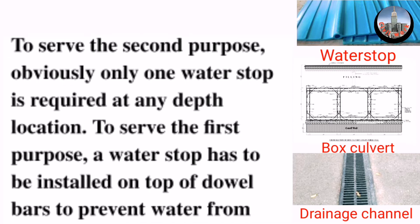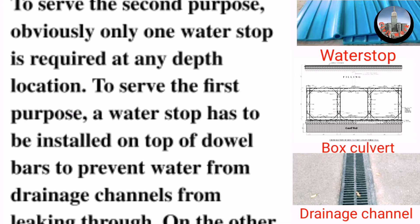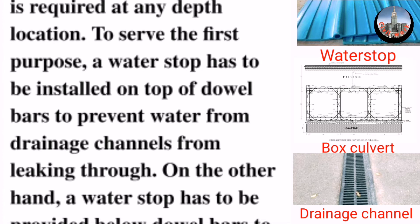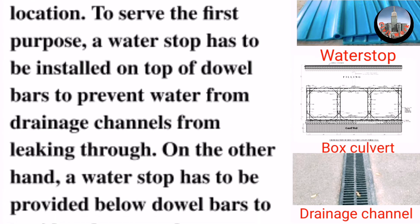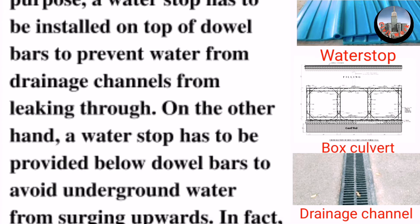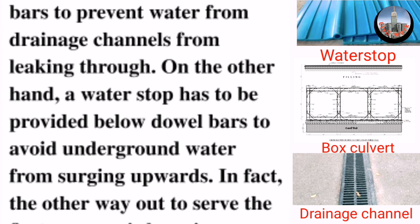To serve the first purpose, a water stop has to be installed on top of dowel bars to prevent water from drainage channels from leaking through. On the other hand, a water stop has to be provided below dowel bars to avoid underground water from surging upwards.